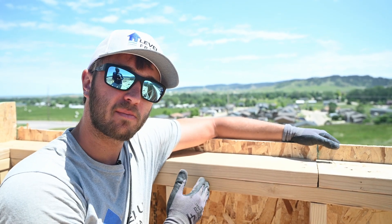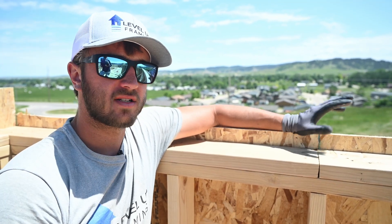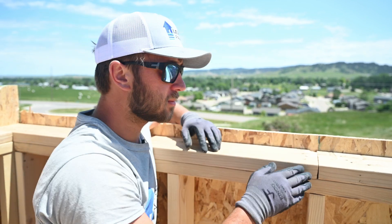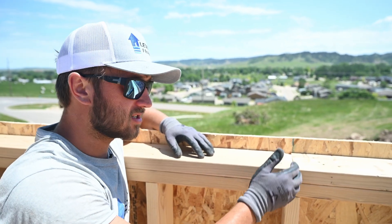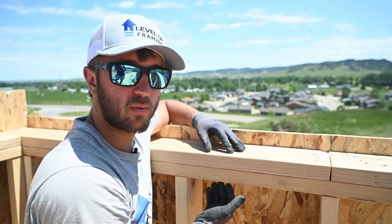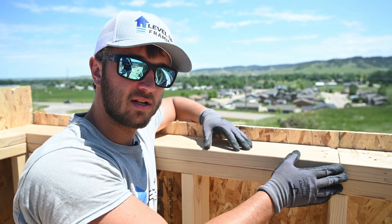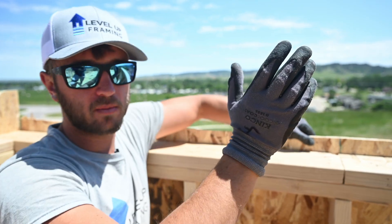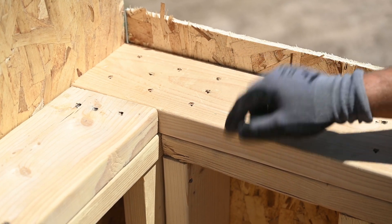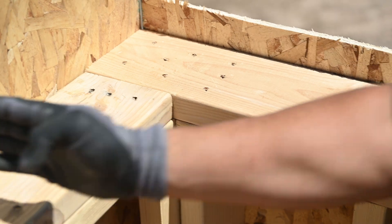When you have a seam in your first top plate, code requires that your next break in the double top plate be at least two feet past the seam. On exterior walls we do our best to get a long double top plate that goes two feet past the seam. When you break your double top plate, try to break it on a stud — that increases the strength of the house and lets you put your nails near the stud so trades can drill without hitting nails. Here's an exterior corner example: three nails at the end of the plate, five nails on the overlap, and three nails at the end of the next plate.